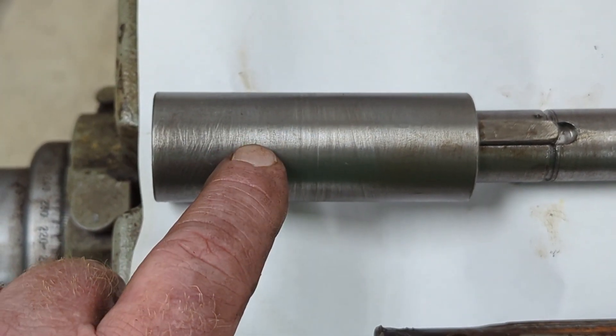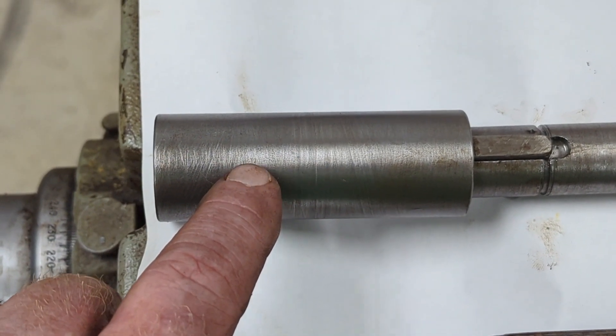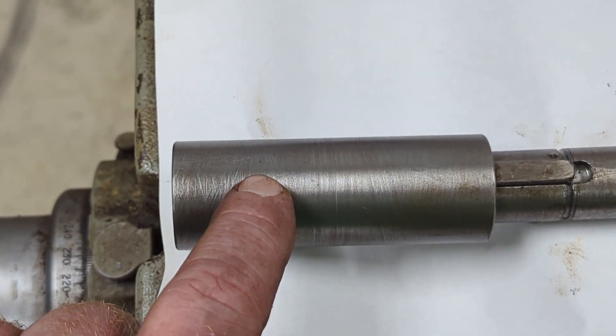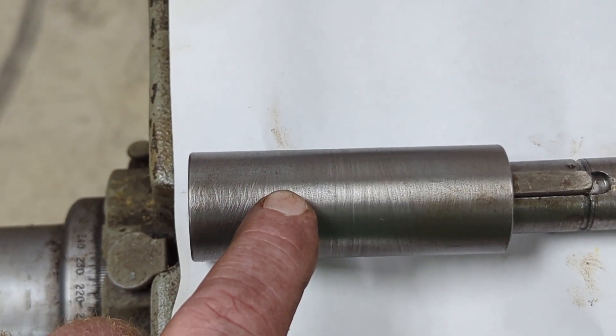The way we're going to do this is try with the set screws first. If that doesn't work, we'll look at drilling all the way through and putting a wrist pin in to see if that'll hold it.